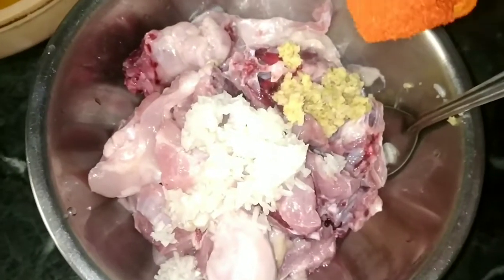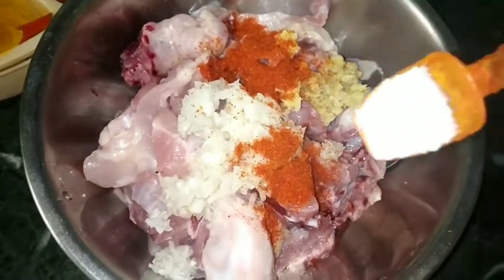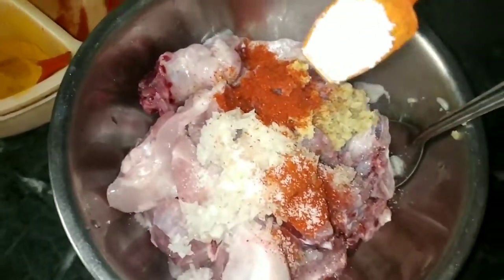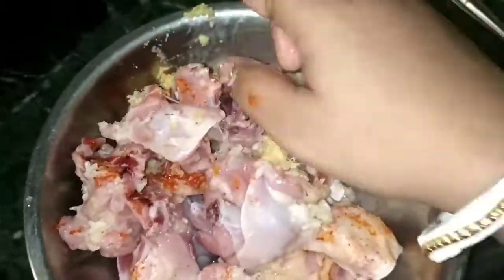I add 1 teaspoon of red chili powder and 2 teaspoons of lemon. I will mix it well with my hands for a good flavor. We will then put it in the fridge for 30 minutes.